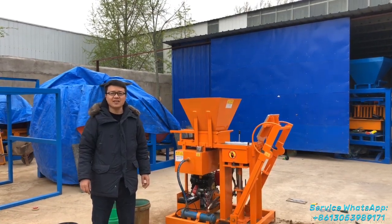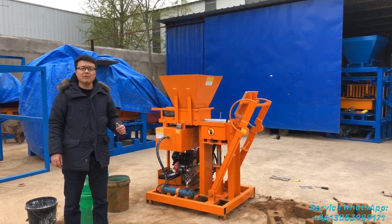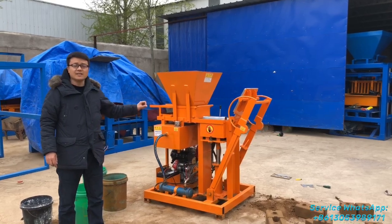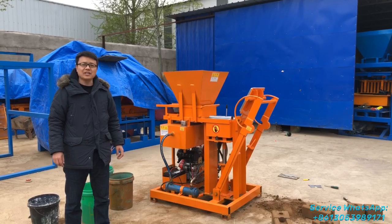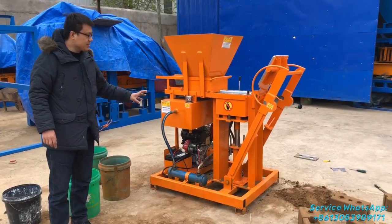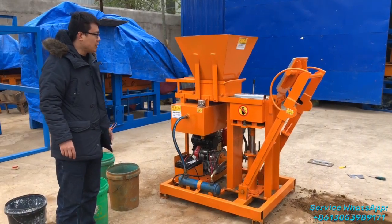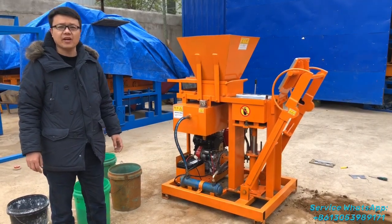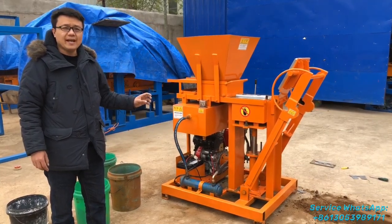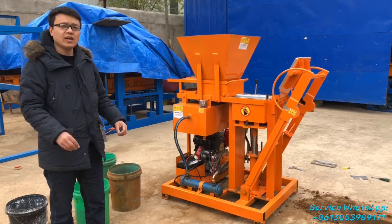Hello, good morning buddies, this is Azik. Today I would like to make an introduction of this machine, powered by a diesel engine — the soil interlocking brick machine. Here at my side is the model HR2-25 diesel engine soil interlocking brick machine. This machine is especially for producing the soil interlocking bricks, particularly popular in Africa. African customers call these bricks 'stabilized interlocking soil bricks.'